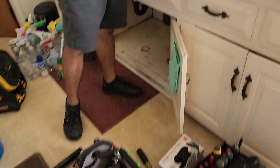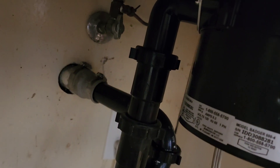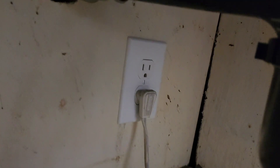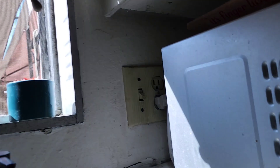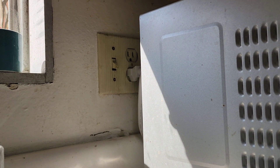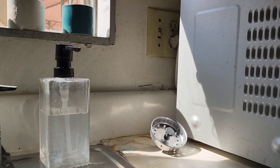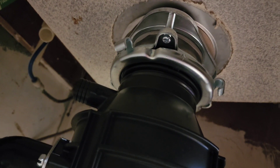He's got the garbage disposal going - he's got his flange and everything looking good. He needs an extension. There's the new outlet right there and now he's going to do the switch over here. They were having problems with the switch - it didn't turn on all the time. We don't know if it was the switch or the outlet so he's just doing all three: switch and outlet.